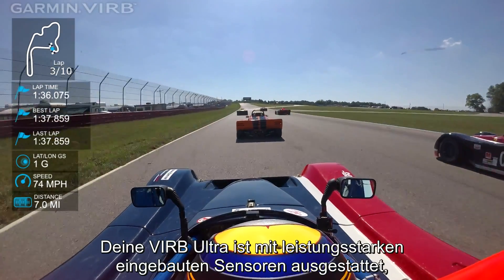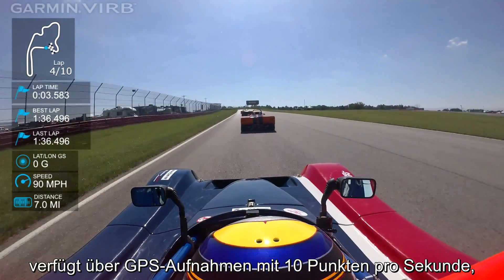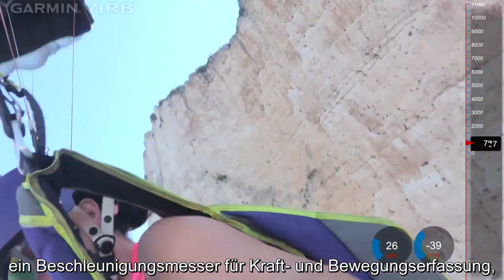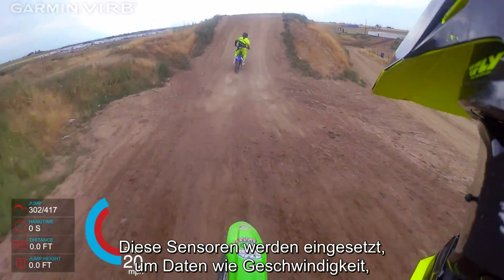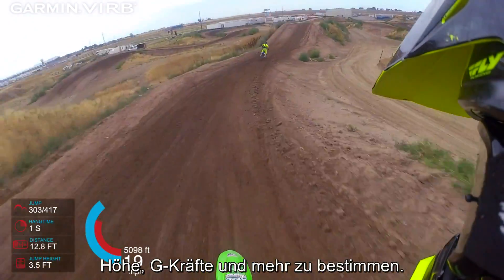Your Verb Ultra is equipped with powerful built-in sensors, including GPS recording at 10 points per second, a barometer for elevation capture, accelerometer for force and motion capture, gyroscope rotation data, and a compass for bearing information. These sensors are used to determine things like speed, altitude, g-force, and more.